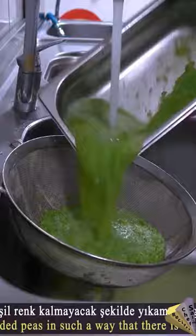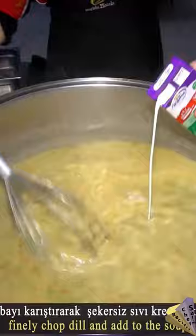Add 600 grams of boiled peas, chopped and washed in the machine, and 250 grams of boiled corn kernels. Then add 1 liter of sugar-free liquid cream.